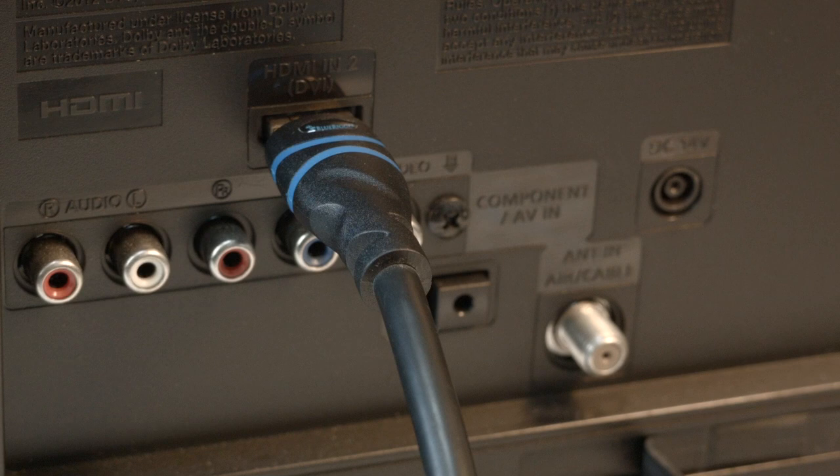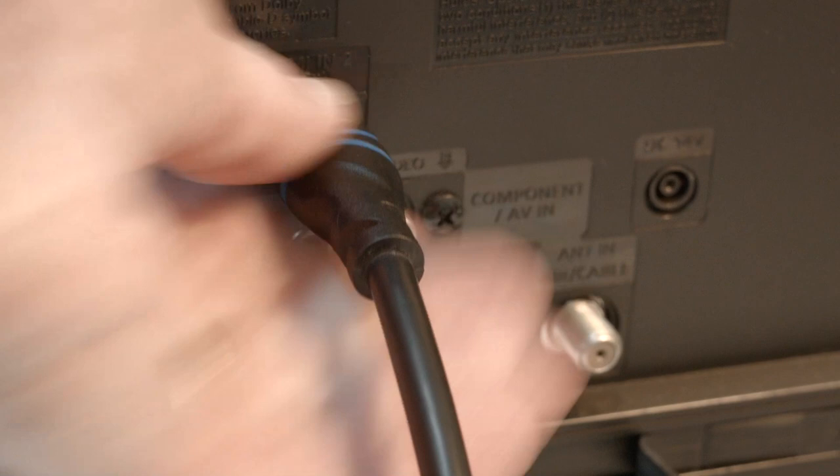Many times the source of this problem is your HDMI connection. You want to make sure your HDMI cable is securely plugged into the back of the connector. If you have a Fire Stick or Roku and it has a direct connection or has a very short cable, check that as well.